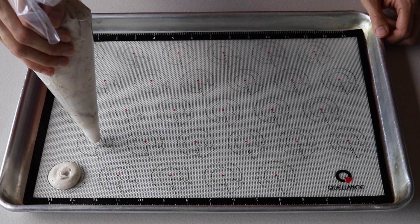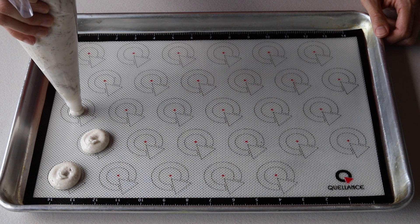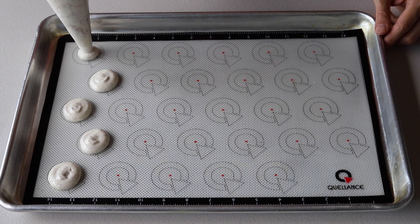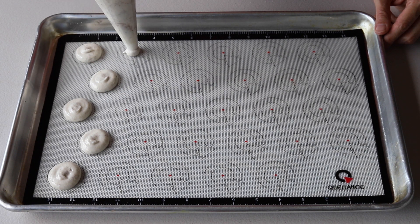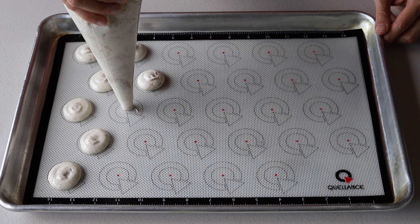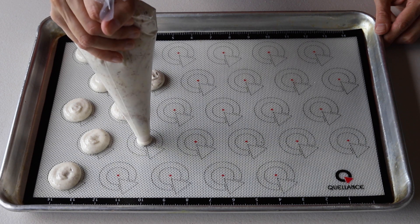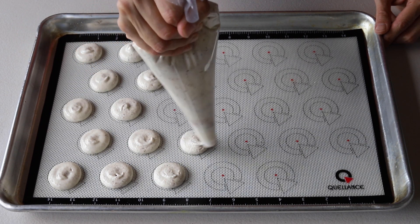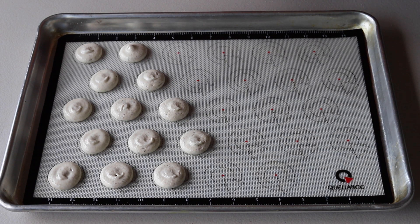Hold the piping bag at a 90-degree angle over the center of the circle template. Apply equal pressure for about three seconds, then pull up quickly in a swift motion and move on to the next macaron.